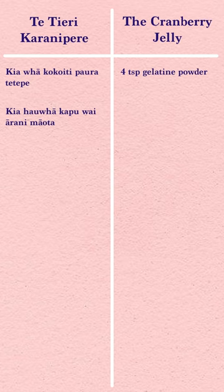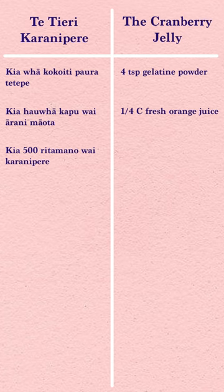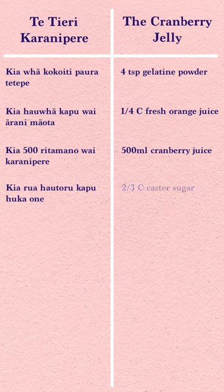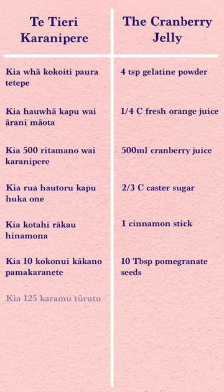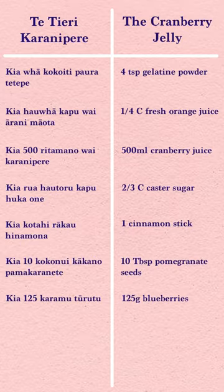Here are the ingredients you need: 4 teaspoons of gelatin powder, a quarter of a cup of fresh orange juice, 500ml of cranberry juice, two thirds of a cup of caster sugar, one cinnamon stick, 10 tablespoons of pomegranate seeds, and 125g of blueberries.